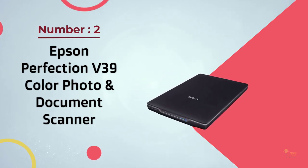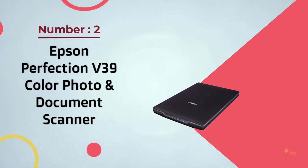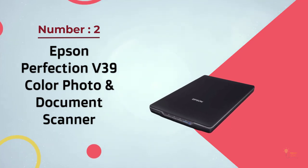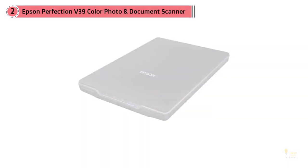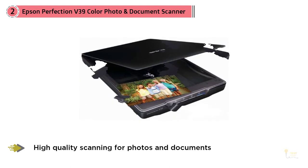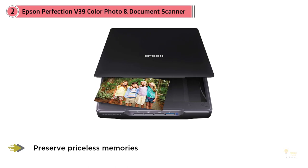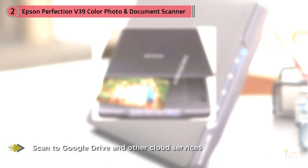Number two: the Epson Perfection V39 color photo and document scanner. It's an economical option for people looking for a general scanner. You can scan negative slides and photographs and copy directly to an SD card to open on the computer. It comes with frames for 4x6, 5x7, and 3.5x5 inch formats.